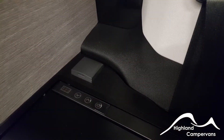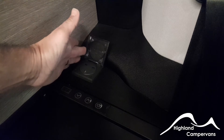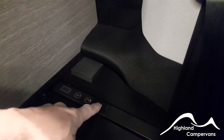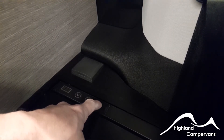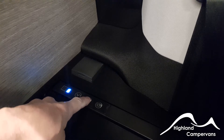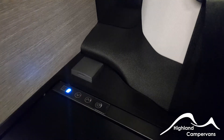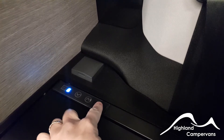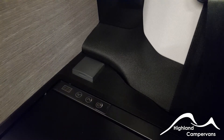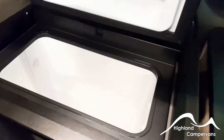On the countertop below the control panel you have the access controls for the fridge and also a mains power socket — if plugged into the main supply you can use that port. To turn on the 12-volt cool box, press and hold the on switch for a couple of seconds and you'll see a light display come up. It runs on a scale from one to ten, increased or decreased using the up and down arrows — the higher the number the colder the fridge box will become. To turn the unit off, press and hold the far right button and that will switch it off.